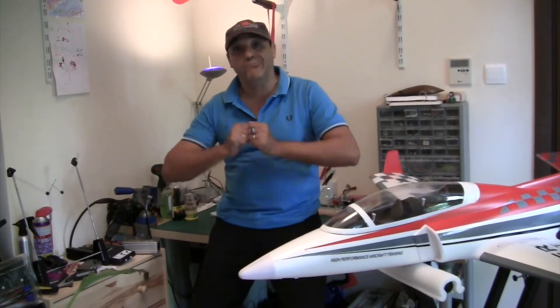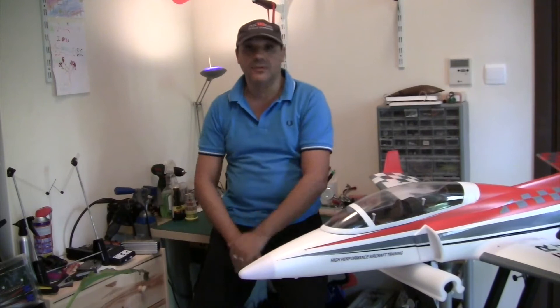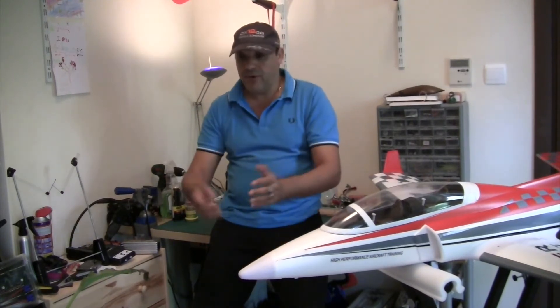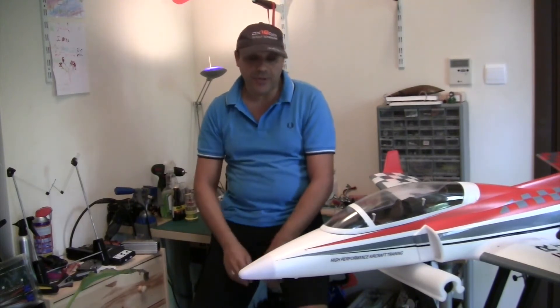It caught fire and exploded, which was a bit scary because I was in my workshop and I was worried the fire would catch everything. Thank god it was just a bit of smoke and just a couple of sparks.